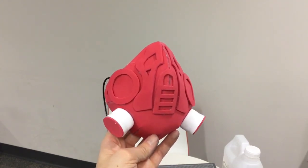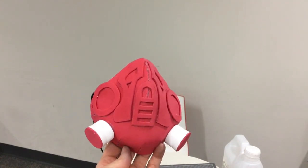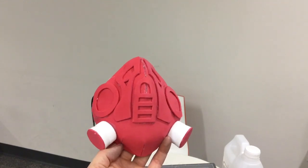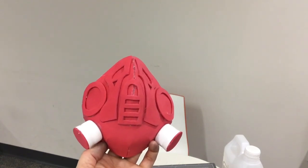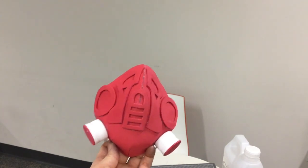In my next video, I'll be talking about how to paint it so it looks amazing. The first thing you need to know when you paint this craft foam is that you have to paint it with glue first. If you have time, paint all over this mask with a fine layer of white glue. I'll see you in the next video — thanks everyone!